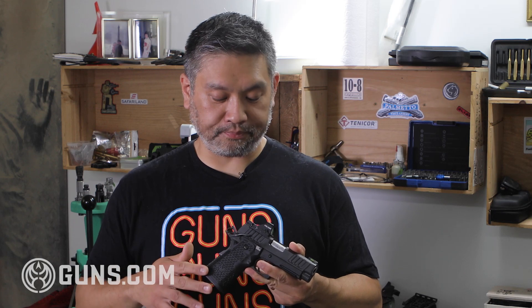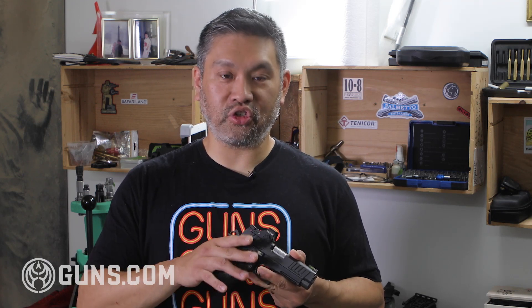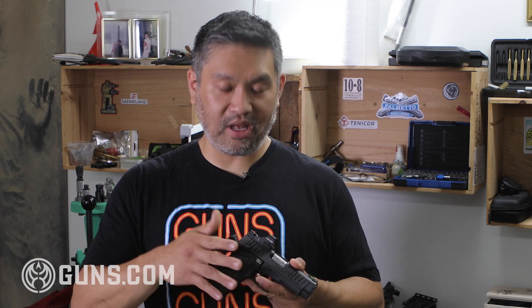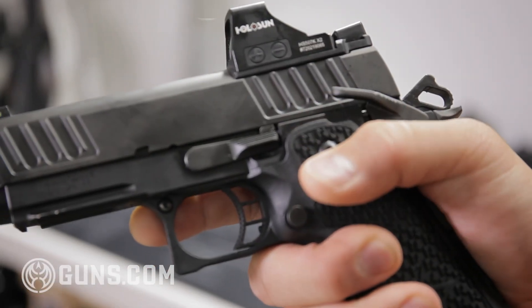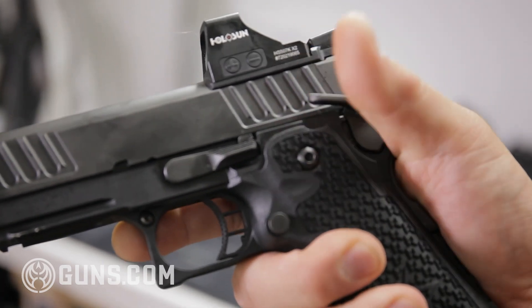So let's start talking about the controls of the gun. The first major control is your safety — this gun has a manual safety. If you're not used to a manual safety, this is something to consider. You need to train with it; it's not intuitive. You have to physically switch it on and click it off. New users will forget to turn off their manual safety, try to pull the trigger, and nothing happens. This is a training issue.